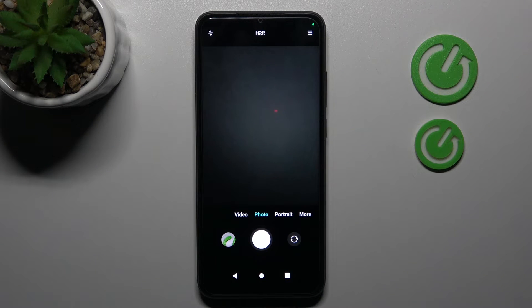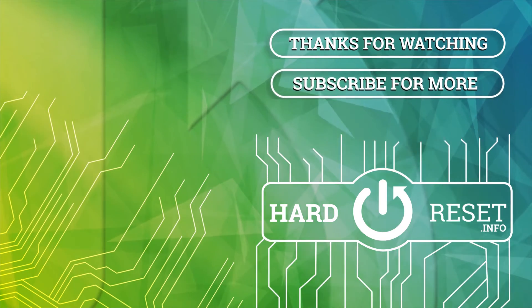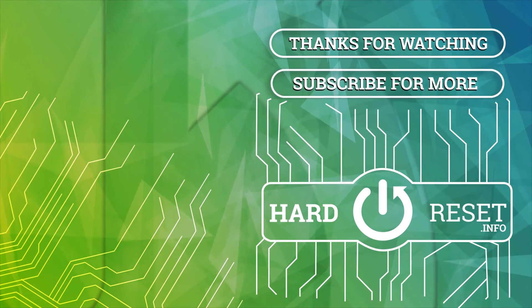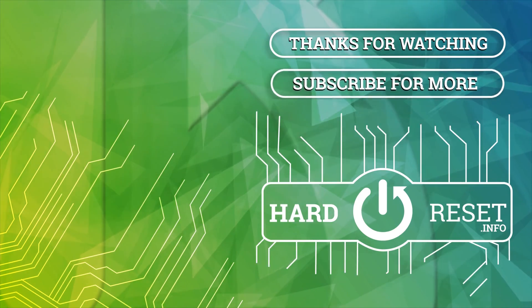And that's it! Thank you for watching — leave a thumbs up and subscribe to our channel. I'll see you next time!